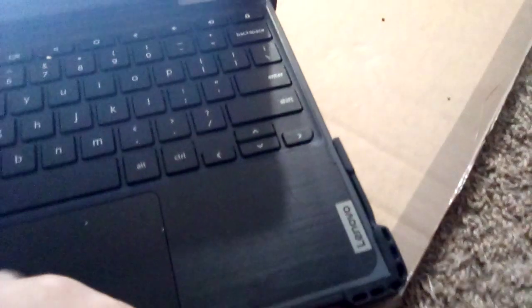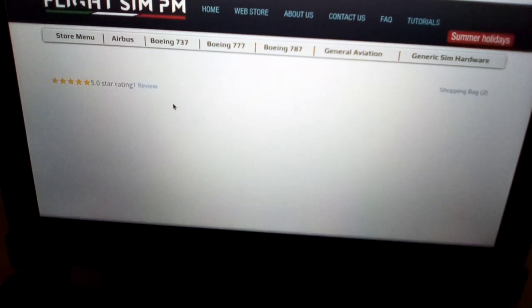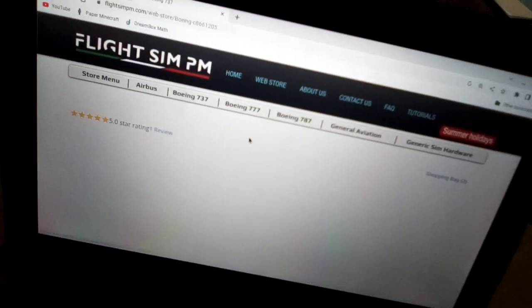For the fans of the Boeing 737, you can watch this now. Then we'll do the 777, then the 787.